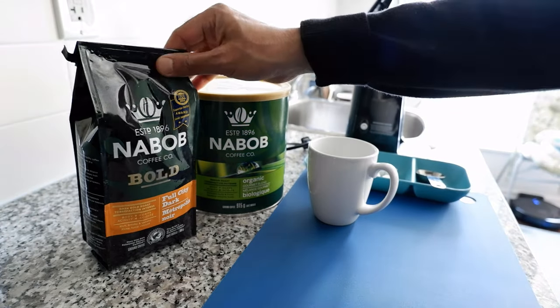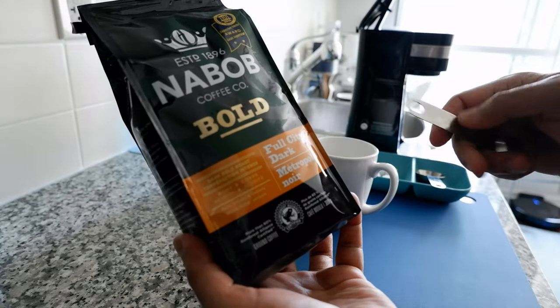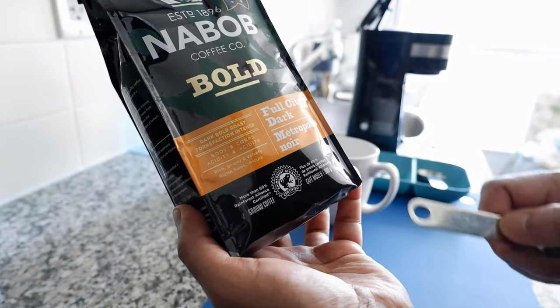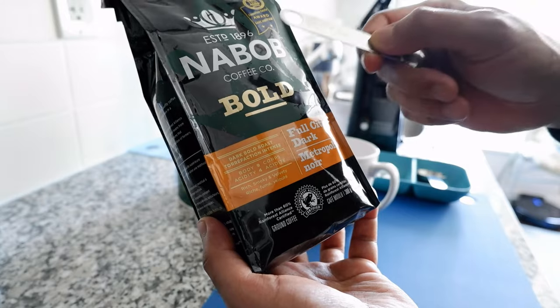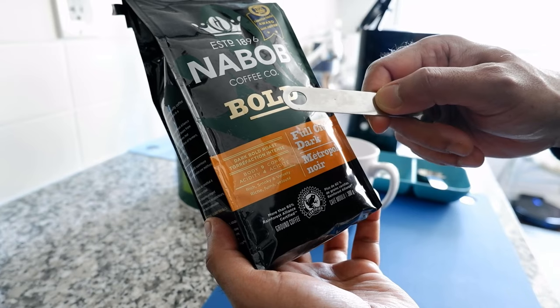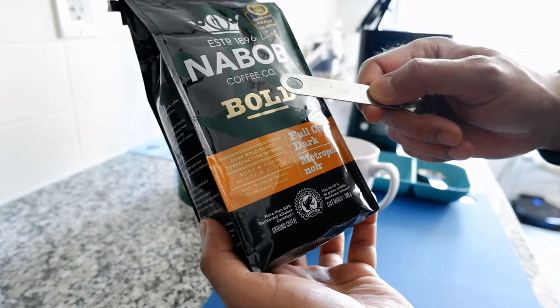If you take a look at this coffee, this is a dark roast and you're going to see that it has a body of nine and acidity of four. That means this coffee is going to give you a bold, dark, and very strong coffee. This is not actually good for making a cup of black coffee because it's going to be a bit bitter and not tasty.